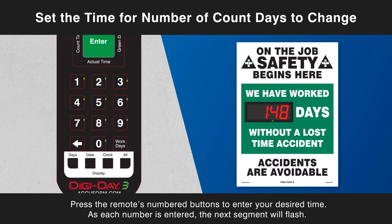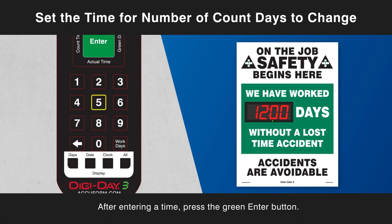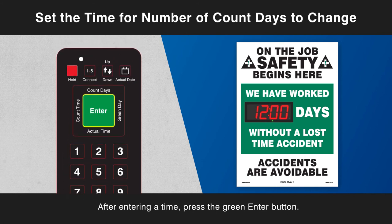Press the remote's numbered buttons to enter your desired time. As each number is entered, the next segment will flash. After entering a time, press the green enter button.